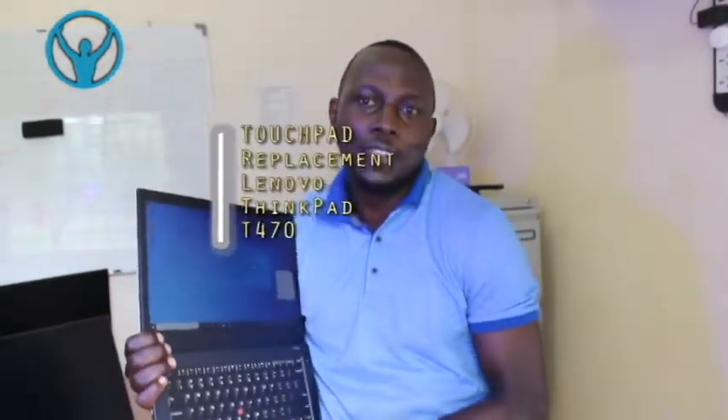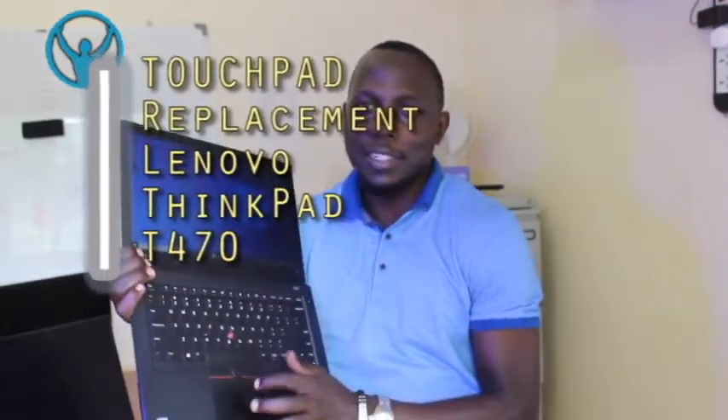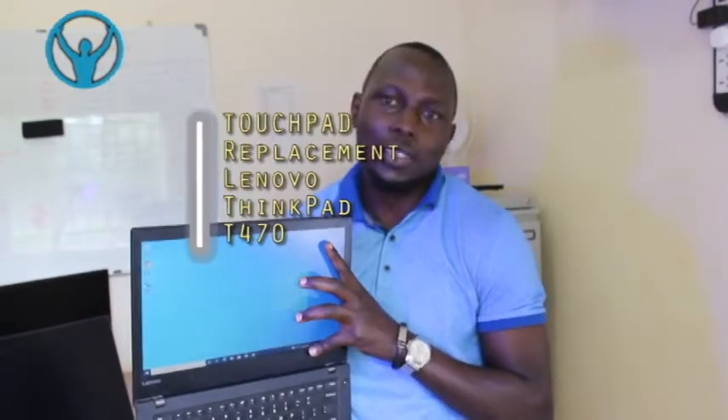Hey family, welcome back to yet another edition of the Opel of Diversity Solutions. In this video today we are replacing the touchpad for this Lenovo ThinkPad T470 laptop. As you can see, this touchpad is misbehaving - it's not responding, so it's a faulty one and we need to replace it with this new touchpad. Join me in this video as we replace the touchpad.